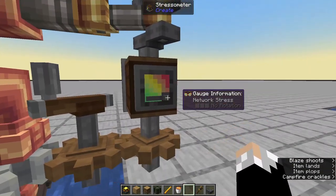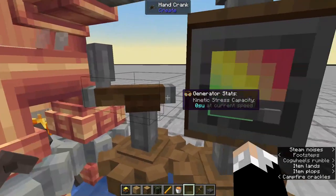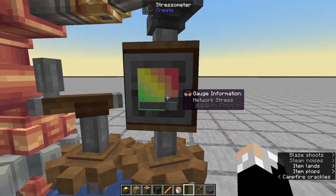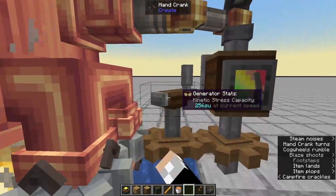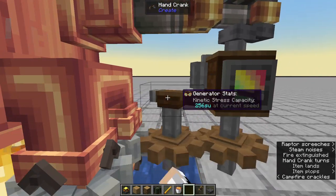We're going to keep an eye on this stressometer right here. When we start spinning this, the reading is going to max out and then after a few seconds it's going to come back down — and that is our sign to let go of the hand crank. So let's give it a go. We start spinning, you can see it maxes out, and then when it comes back down we can let go.